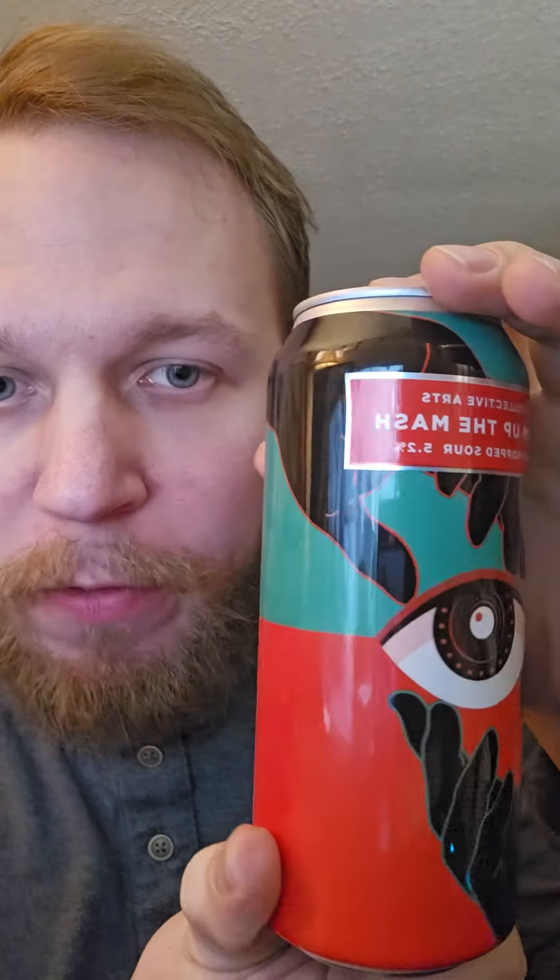Look at that. So today we have something by Collective Arts. I'm running out of things to try that they have done. Everything they've done is good. So this one is called Jam Up The Mash. It is a dry hopped sour. It is 5.2% and it is made with Citra, Vic Secret, and Mosaic hops. It features cool art by a man from Cuba.